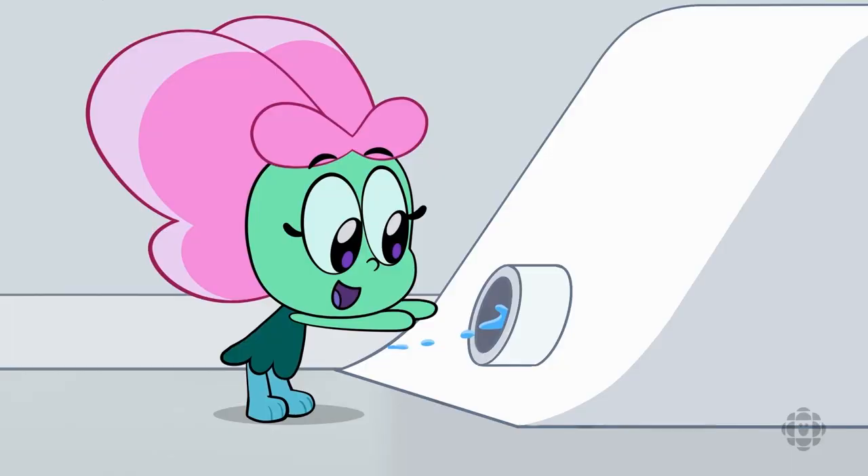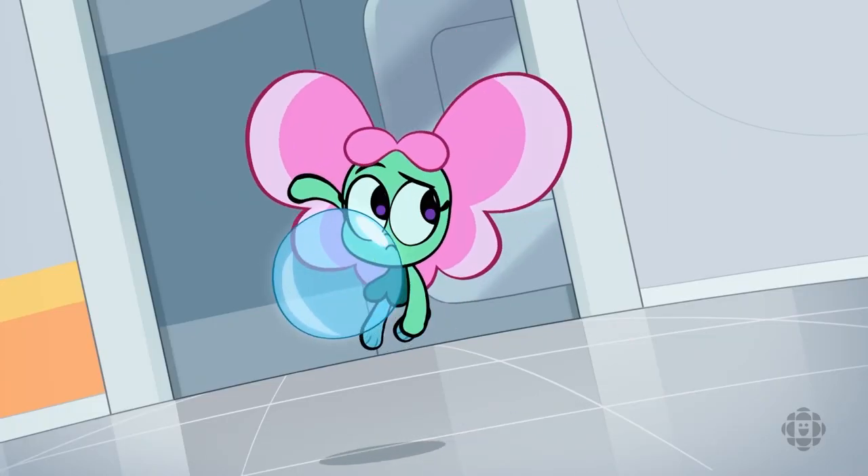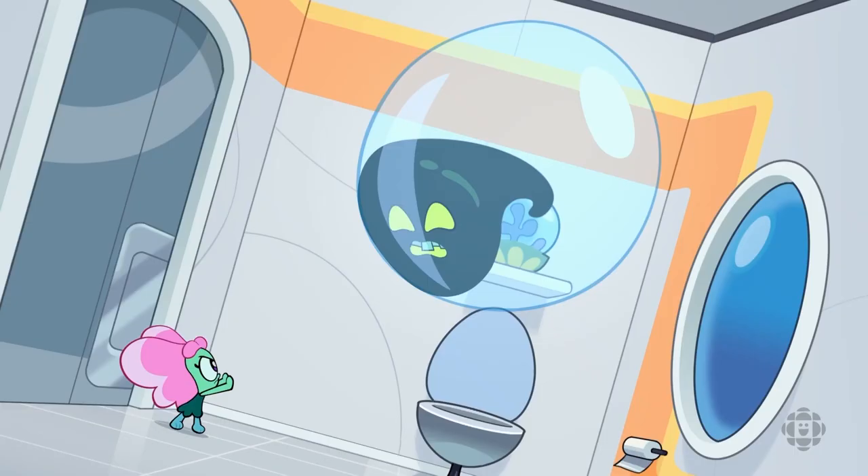she can swim super fast through the ocean, she can make huge blocks of ice out of nothing, and she can protect her team with super-powered protective bubbles.